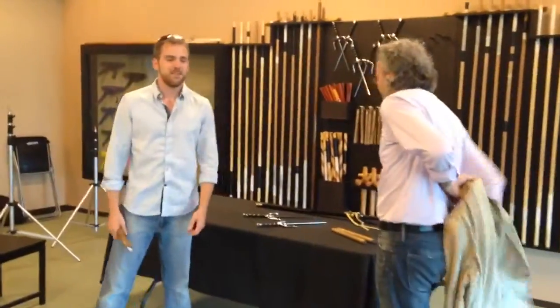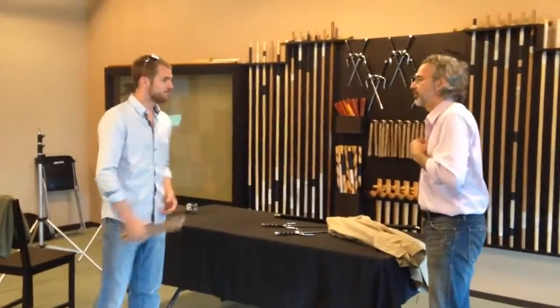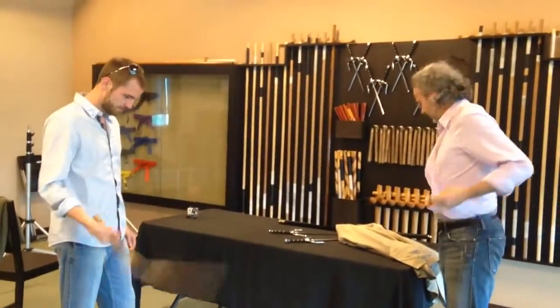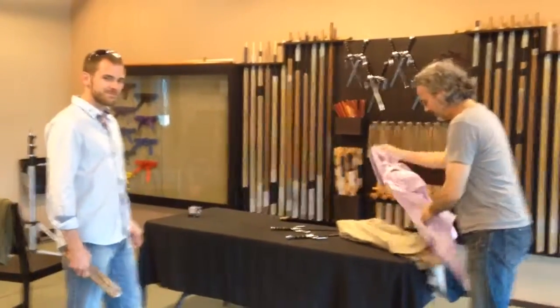Nunchaku lesson for beginners — celebrity nunchaku lesson one. How to defend yourself against alien invasion.